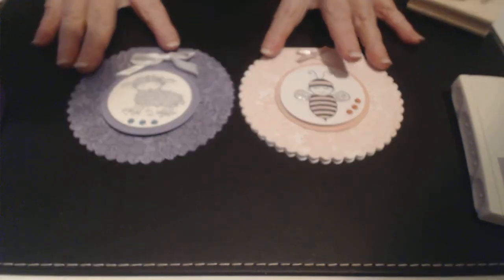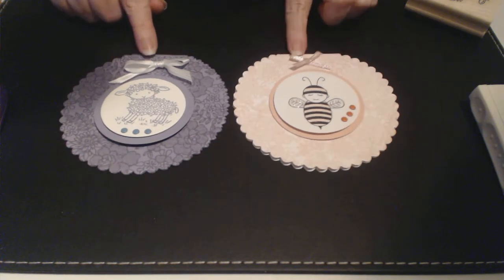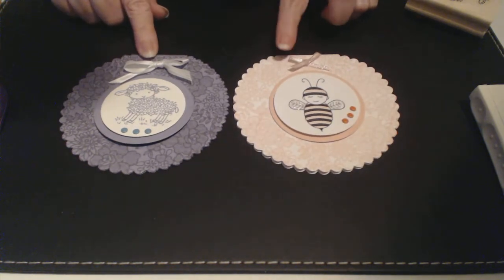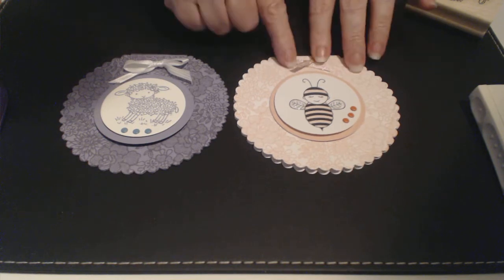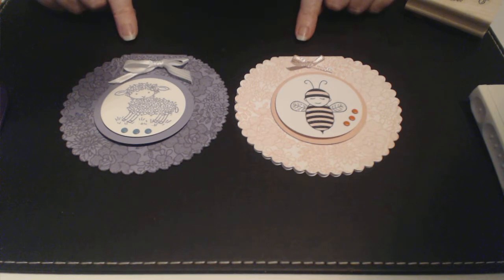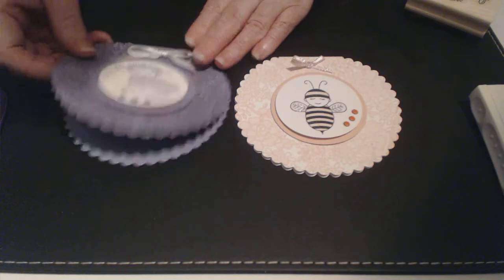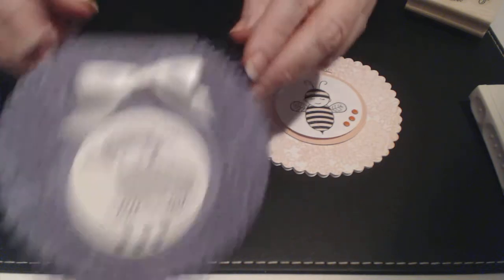Hello everybody and welcome to stampityourself.com. Today's tutorial — I have got two little baby bibs that I have made. I've got two girlfriends and I have been told that they are now expecting. I wanted to do a little congratulations card, but they're both surprising each other with baby showers, so I've been tasked to do the baby shower cards. I was mucking around and I ended up coming up with these designs, and I really like them because they look like little baby bibs.